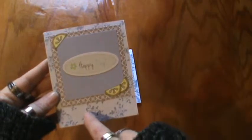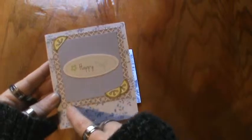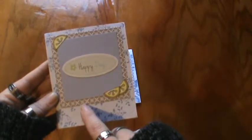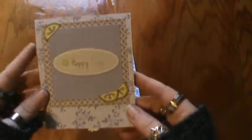I do think that the background paper here is TPC Studios and this one here — I can't remember but I can find out for you if you do want to know. But I thought they were really cute.